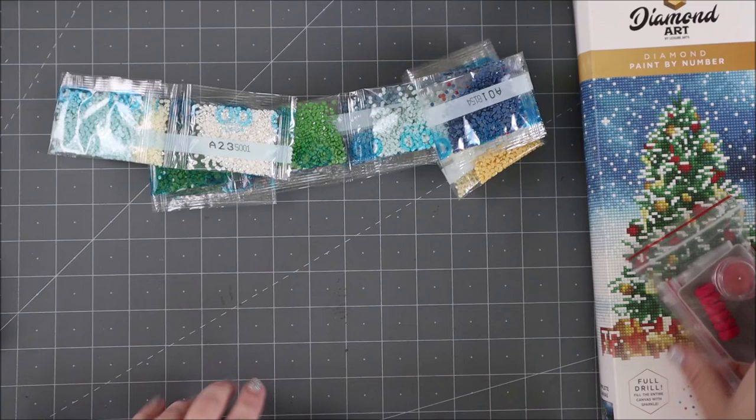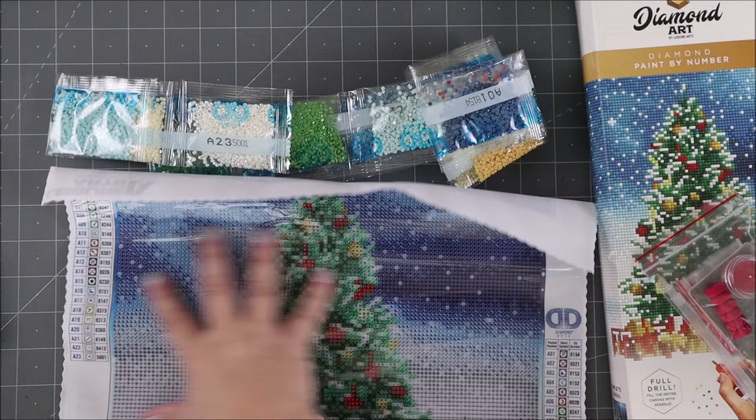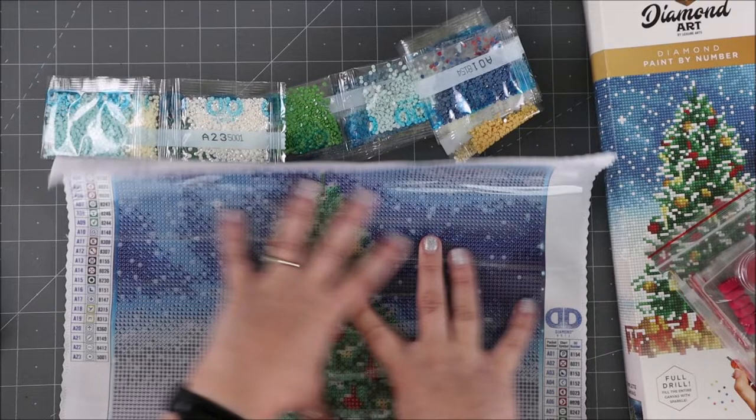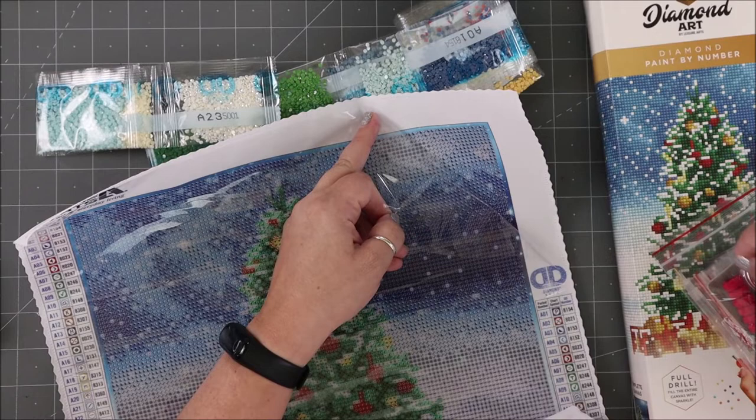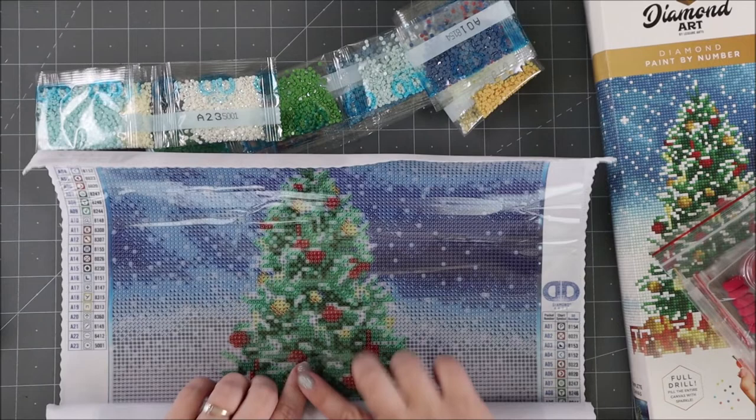And then you have your image. Now this is one of the more complicated ones, which means the entire background is one where you're going to cover with diamonds — every single space in here is covered. Since you have to cover the entire surface with gems, this takes a little bit of time, but let me tell you it is so much fun. You peel off the plastic cover — this side is sticky — so you take your stylus, pick up a gem, and place it down.